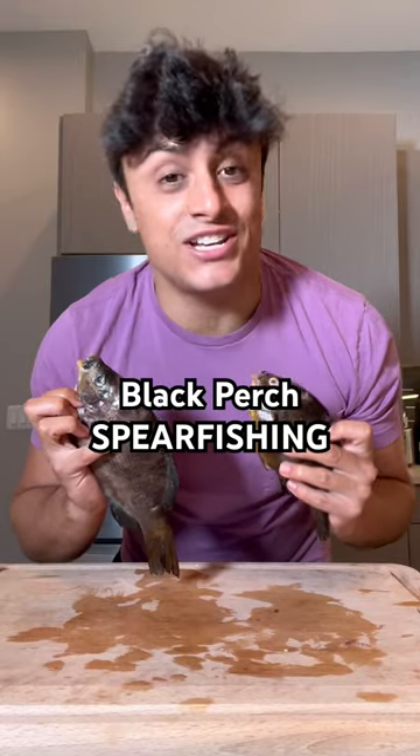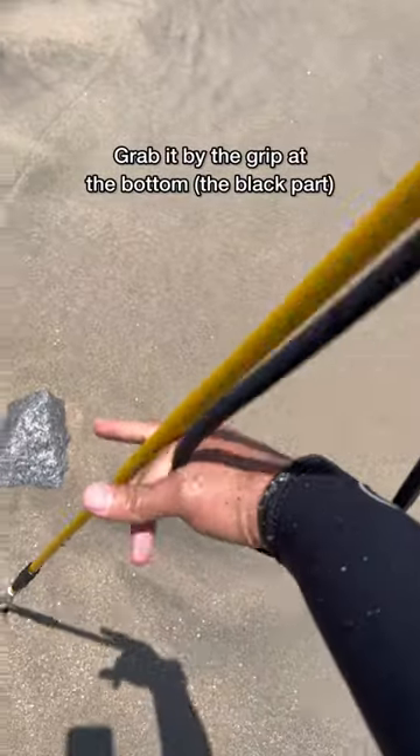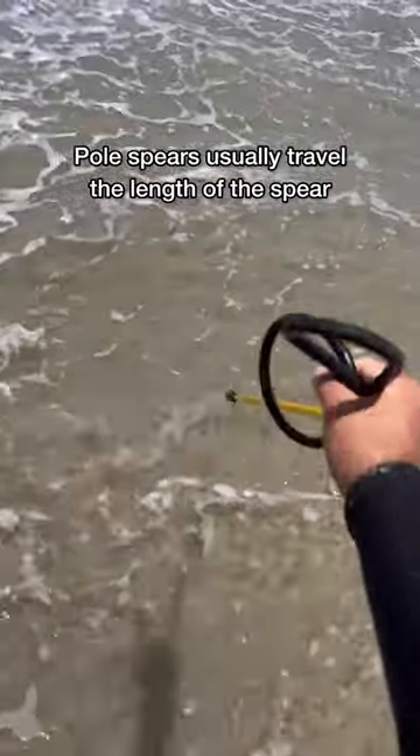I'm in California catching and cooking different species, and tonight on the menu are black perch. To catch this fish, we're going to be using a pole spear. A pole spear is a prong stick — to fire it, you put your hand in the rubber band, and when you let go, it'll go right into the fish or whatever your target is.